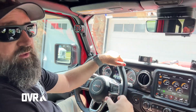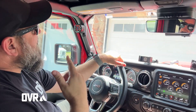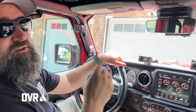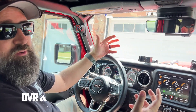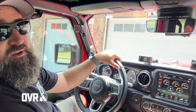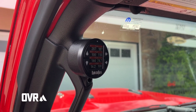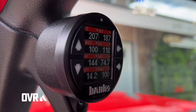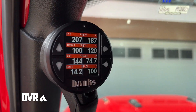So if you've got a Jeep Wrangler or a Jeep Gladiator and you're out on the trail, I highly recommend getting yourself an i-Dash — especially with the new Stealth Pods, because there isn't a better option out there for having a gauge. Most gauges only show you a few things, but there are hundreds of parameters you can find right here in an i-Dash from Banks. Great product — head over to bankspower.com if you're interested in picking one up for your setup.